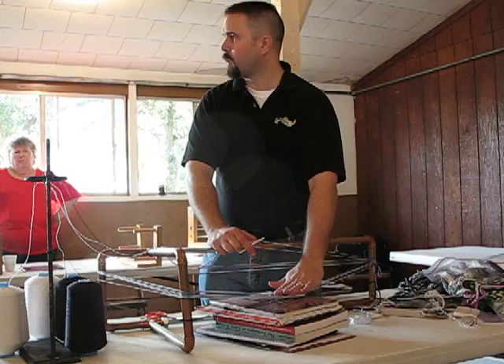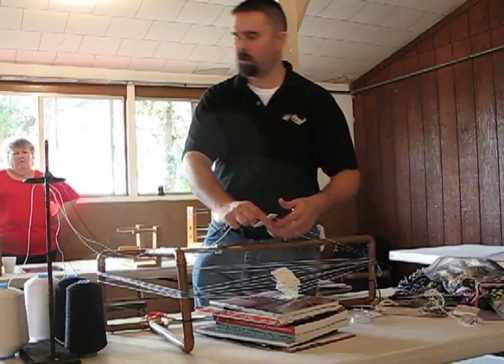When I turn the loom — this loom is laid on its side — when I turn it up, this is where I'm going to work. My fell's going to be here, my weaving's going to go wrap around this way, and my warp's going to wrap around this way. It's a lot easier.